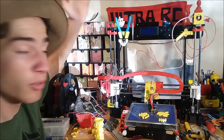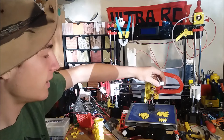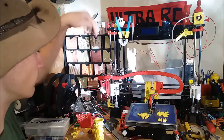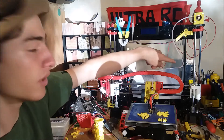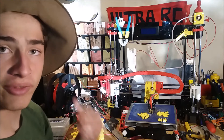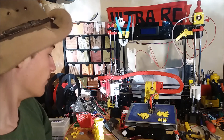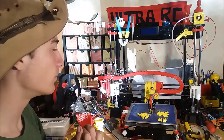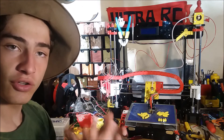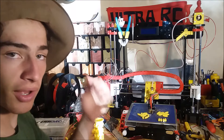One of the biggest things would be the MOSFETs behind here — there are two MOSFETs, one for the heater and one for the heated bed. That just takes the power load off the main board and routes it through a proper circuit, which stops it from overheating and makes it less of a fire hazard. Overall, if you've got any questions about this 3D printer, let me know — I'll be happy to help you out. That was the build video and the review video. Thanks for watching this awesome Ultra RC video, and I'll see you around later.